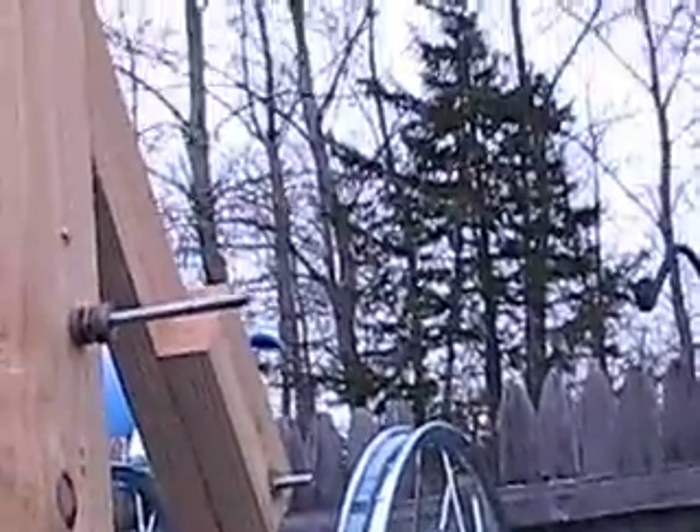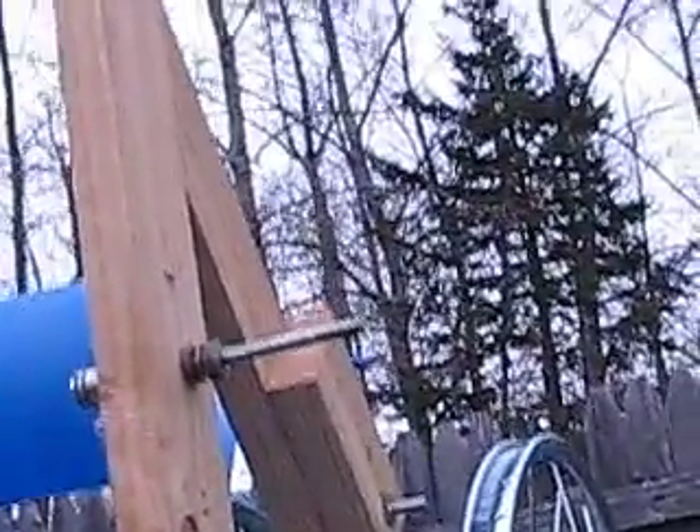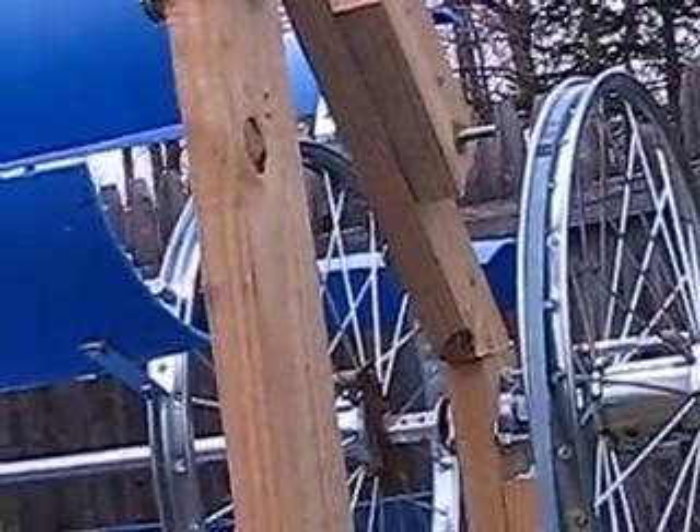The other bicycle wheel would go up and mount to a PMA that would mount right there. I'm thinking about making my own PMA, so I won't need as much power to turn it, but I do have a PMA to try on here, maybe tomorrow.